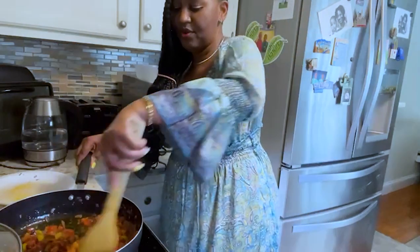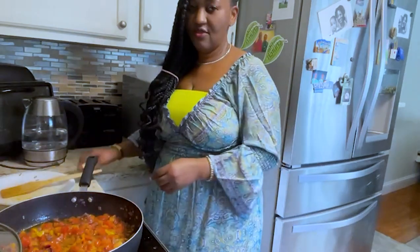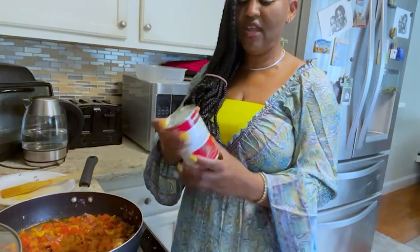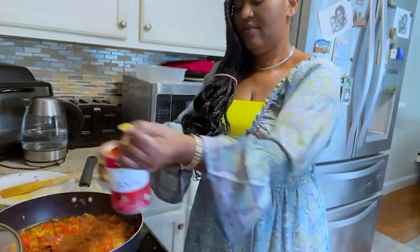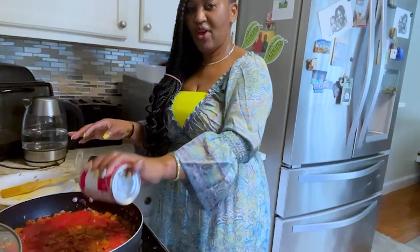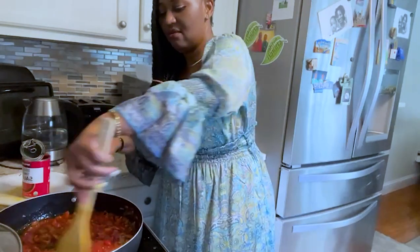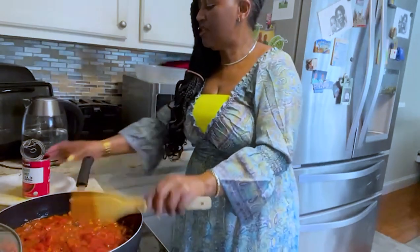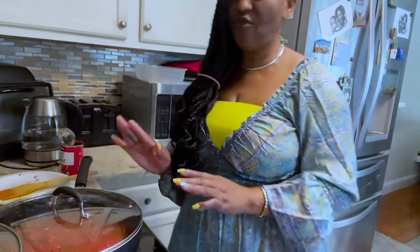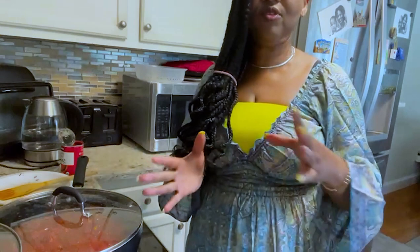We've left it to cook for five minutes — the diced tomatoes, peppers, onions, and seasoning all together. Now I'm going to add my tomato sauce. If you notice, I did not add any water — you are not going to add any water while cooking your zucchini stew. I'm going to stir this together and bring it to a boil for another five minutes on medium heat, then we'll add our zucchini and shrimps.